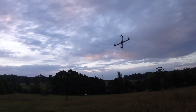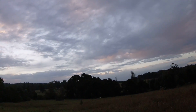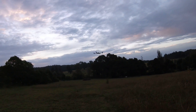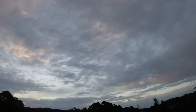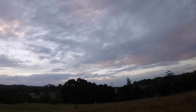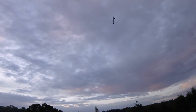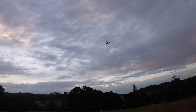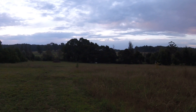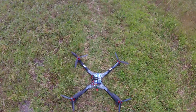Which, like, if that was a lesser battery, it absolutely would have been beeping the whole time — low battery, battery critical — the whole flight. I reckon that battery's had it by now.